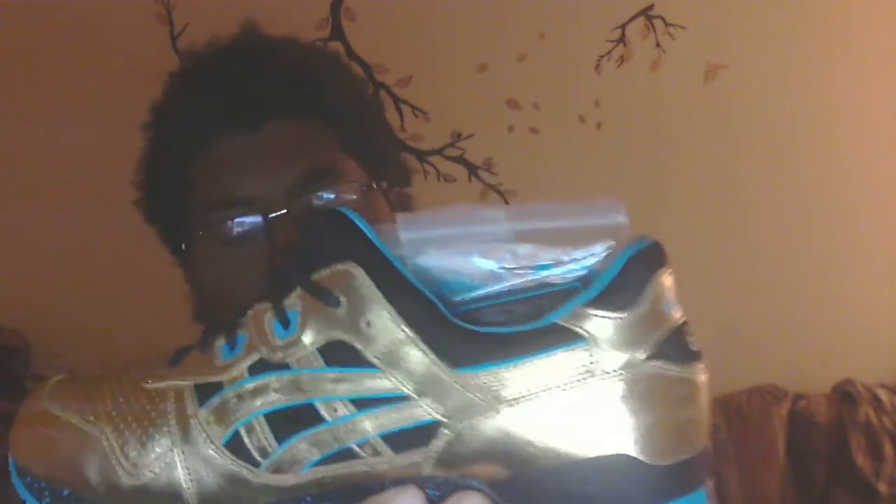Removing the paper and everything — so we have the Gel-Lite 3 collaboration with Wale Villa, and this is called the Intercontinental Championship. It's the Gel-Lite saga, Gel-Lite 3, so it's the Gel-Lite 3 silhouette.